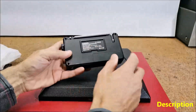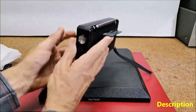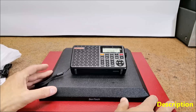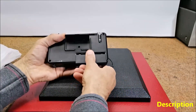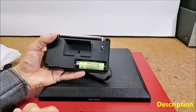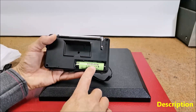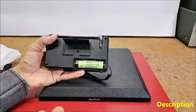Let's start from the back. There is a support for placing the device in the appropriate position, and under it is a lithium battery with a capacity of 2,000 milliampere-hours, branded by the manufacturer, which is a guarantee of its quality.